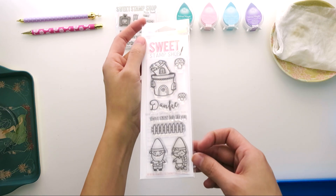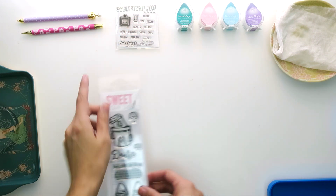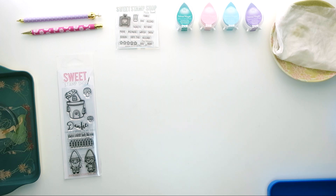Today I'm using this stamp set called Gnomes. So cute. I love those two little gnomes — the little boy and little girl gnome are just adorable.